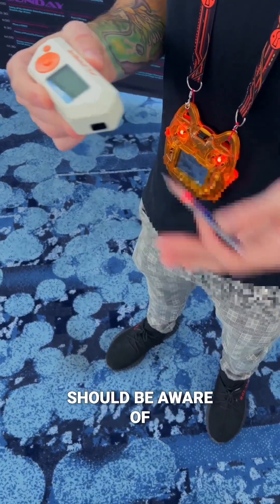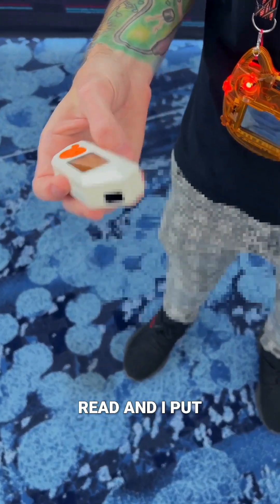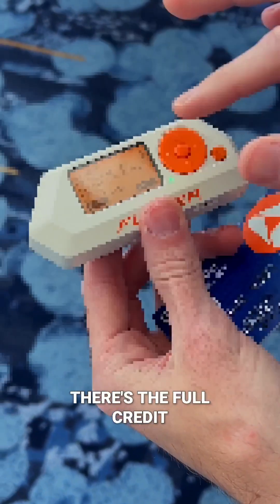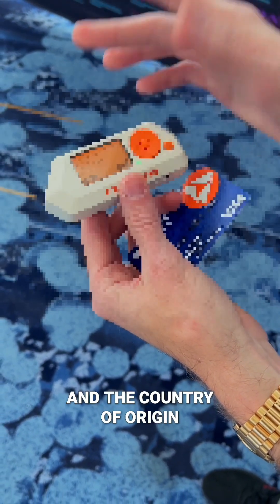Something you should be aware of is the ability to read tap-to-pay credit cards. If I just put this in NFC mode, put it in read, and put it on top of this or over top of a wallet — which I can demonstrate both — you'll see here that it says U.S. debit, there's the full credit card number, the cardholder name, in some cases the expiration date, and the country of origin.